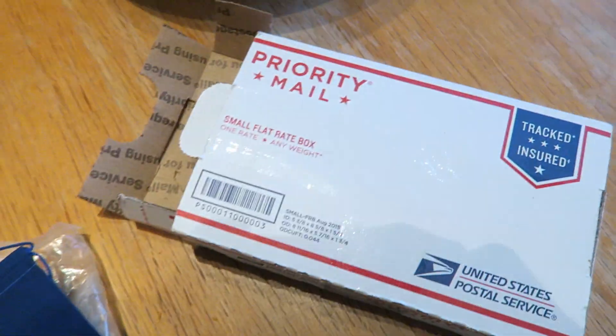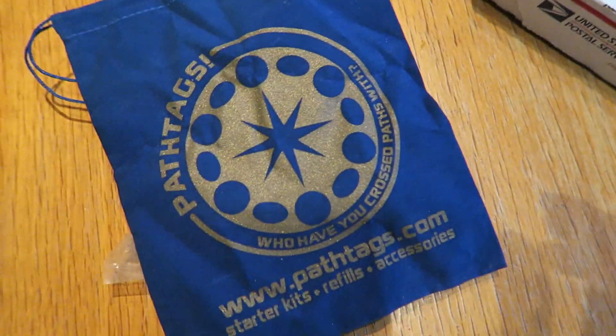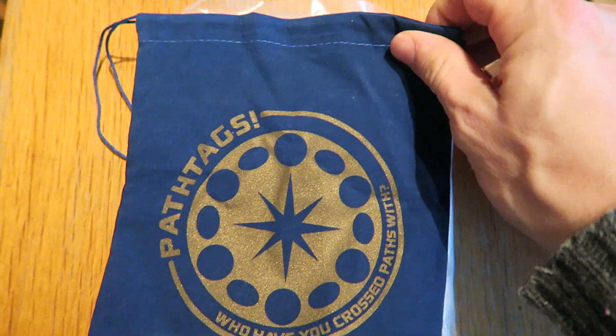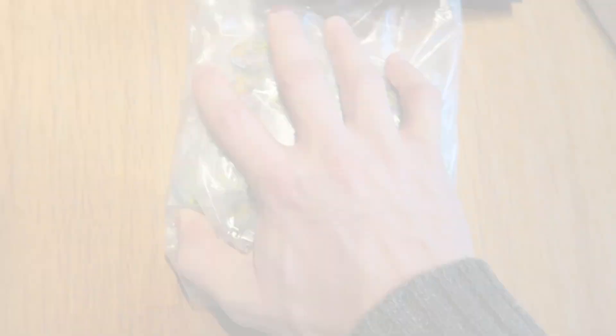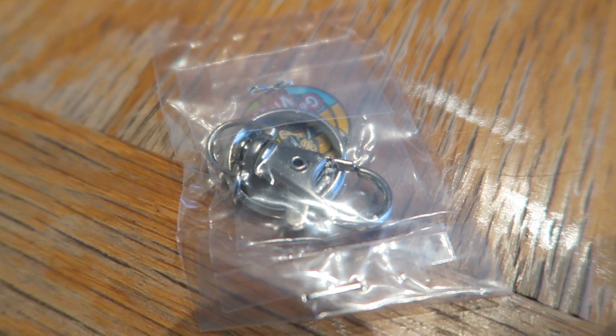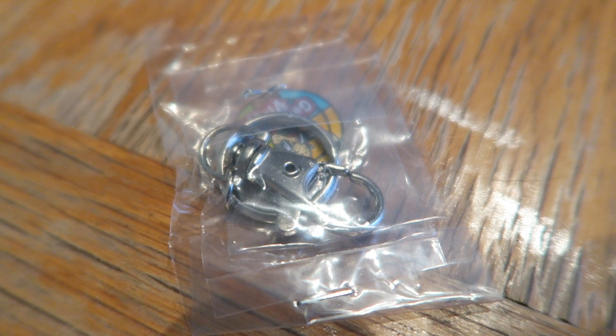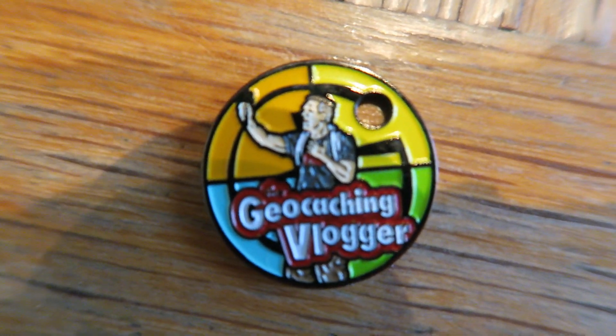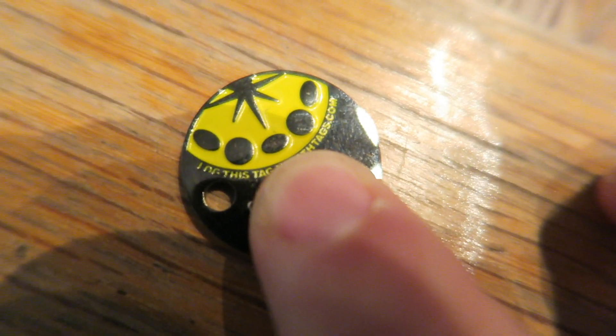After all that was done, about a month later my awesome path tags came in the mail. It was priority mail, and when I opened it the first thing you see is a nice little path tag holding case — a little bag. And then oh, here they are! Each individual path tag comes individually wrapped with its very own little keychain. It's amazing how that scratch drawing turned into such a work of art. There is the back of the path tag — I'm really excited how it turned out.